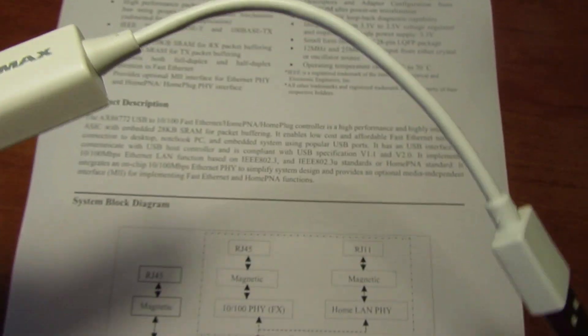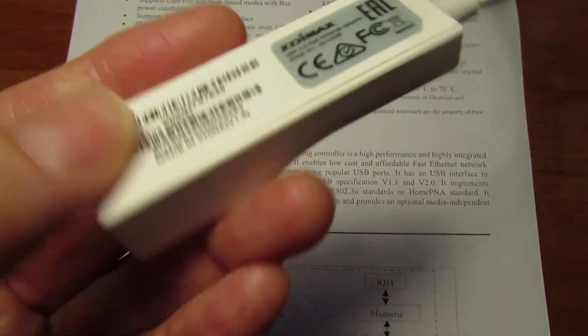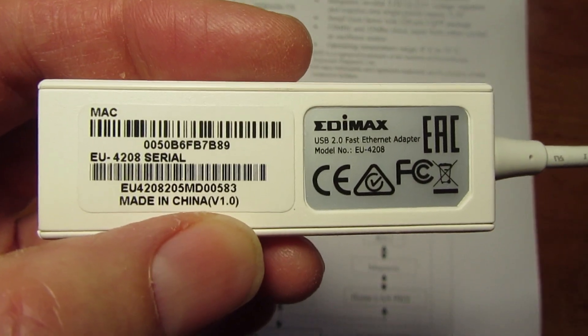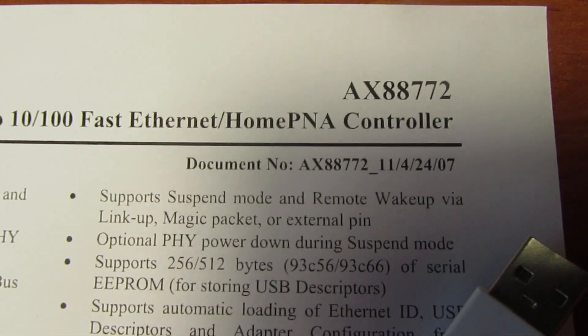Very important: use a proper USB to Ethernet adapter, USB 2.0 compliant. Ensure it has the AX88772 chipset inside.